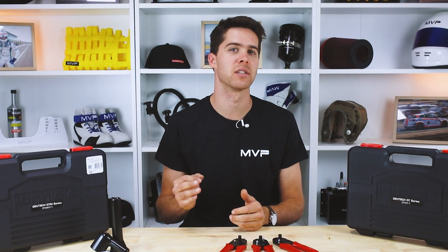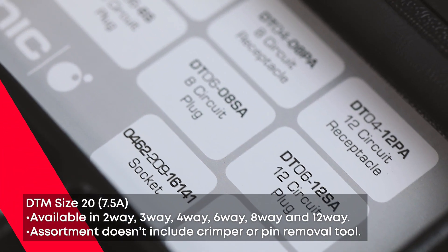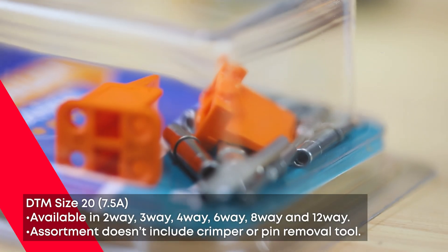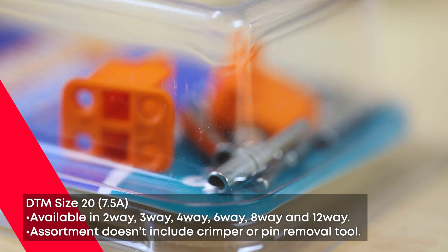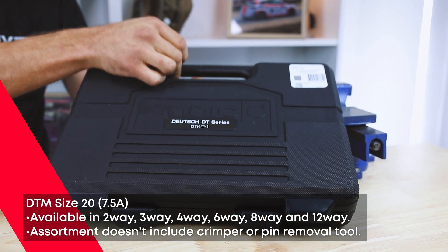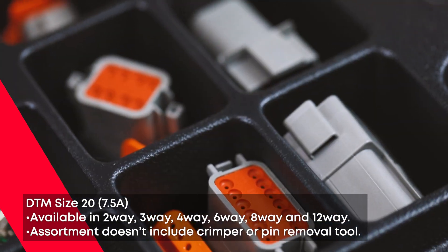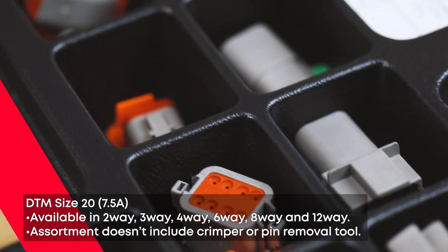The physically small connectors are the DTM M series. These use the small size 20 contacts and are available in a range of pin configurations. PAT sell each of these in grab kits containing a plug and a receptacle socket. An assortment is also available under part number CPS124. A suitable crimper for these contacts is RWT005.